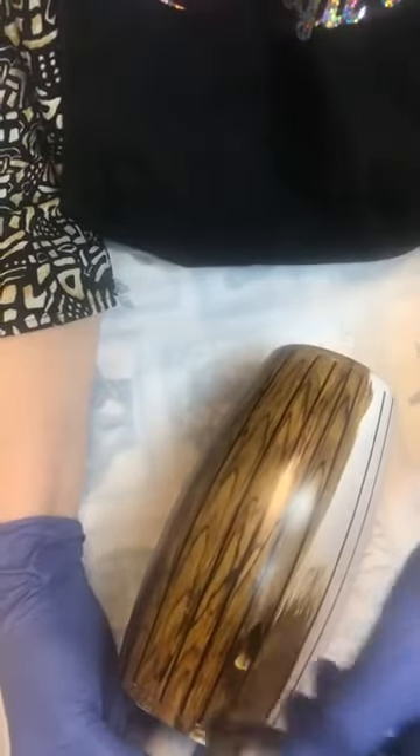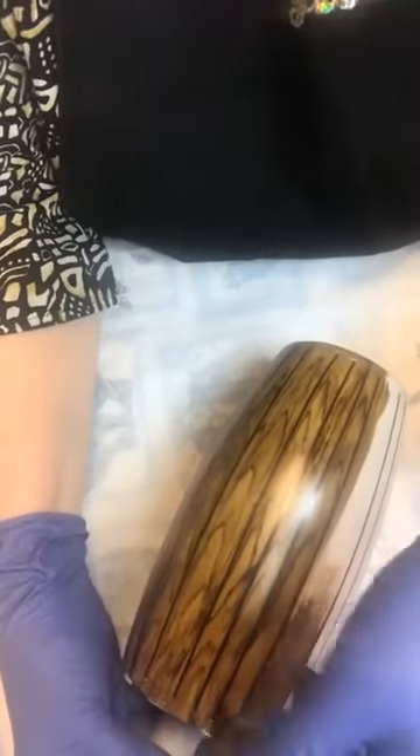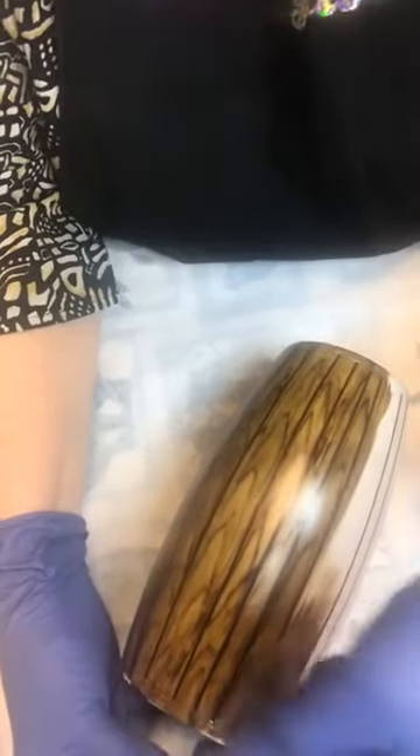I saw where — I can't remember the lady's name — she did the plaid swirl and it turned out beautiful. I'm sure y'all saw it this morning or last night when she posted it. She did a great job.